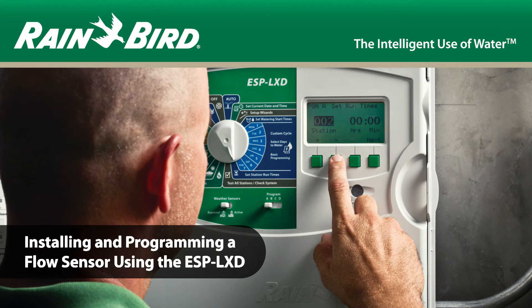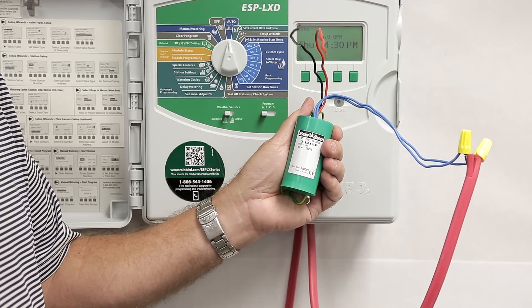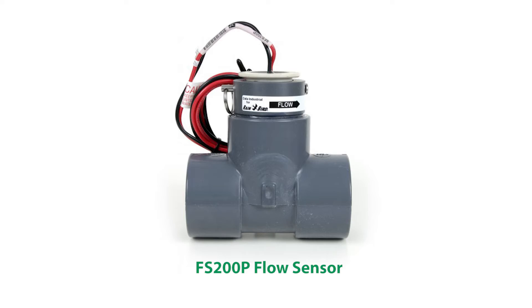This video covers installing and programming a flow sensor using the ESP-LXD controller. Flow sensors can be added to the ESP-LXD controller via the SD210 sensor decoder, which is a sensor input for flow and weather sensors.